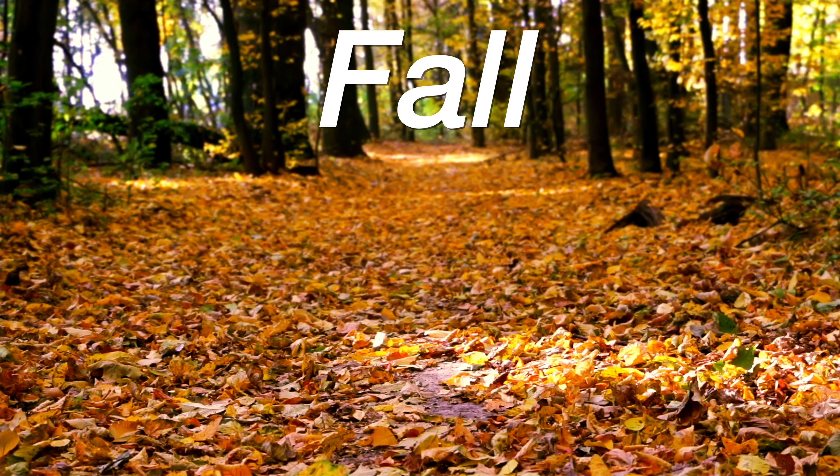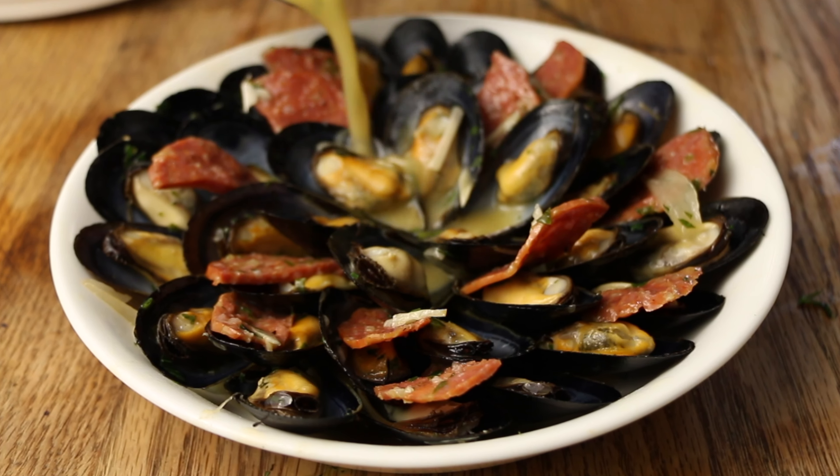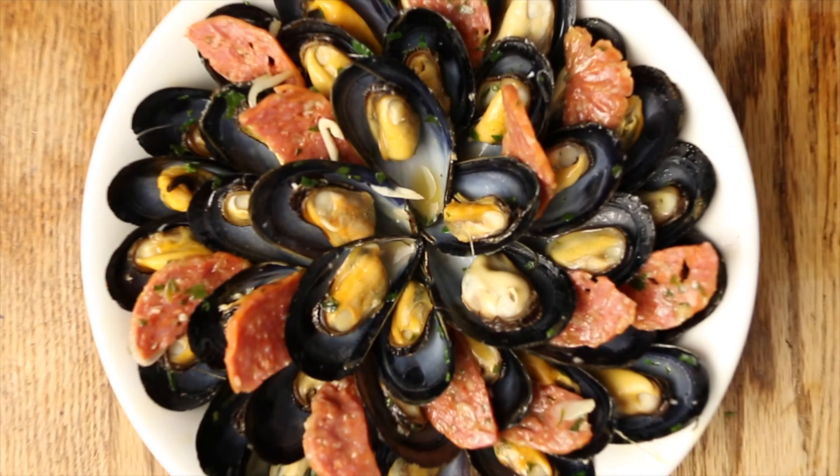My favorite time of the year is upon us — fall. The swimsuits are tucked away, the sweaters are coming out. Today we are going to tackle mussels two ways, once again with a seasonal, luxurious twist.